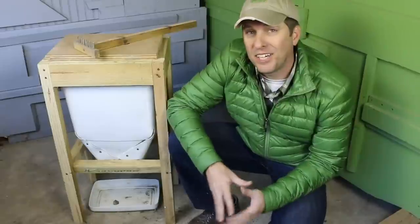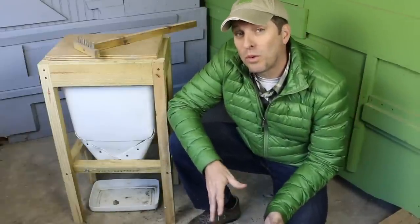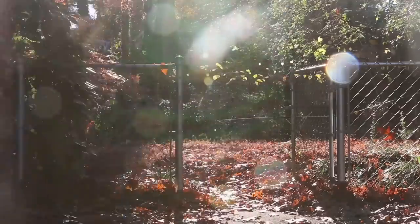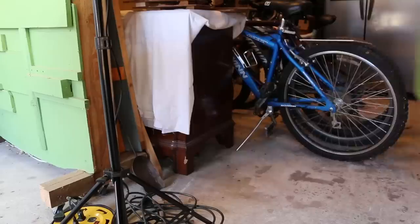Temperatures are really dropping here as we enter December in Georgia. It's actually been warmer a lot longer than normal. But as winter is setting in, I've moved my worm composters — the flow-through and the standard two-bin system — into the garage for the winter.